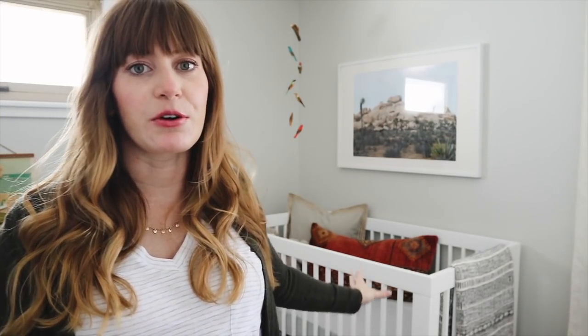This room is now a really light, airy, kind of natural-feeling space, and my jumping-off point was this photo behind me that is the focal point of the room. The crib was one of the first things I bought when I was pregnant, actually really early on.